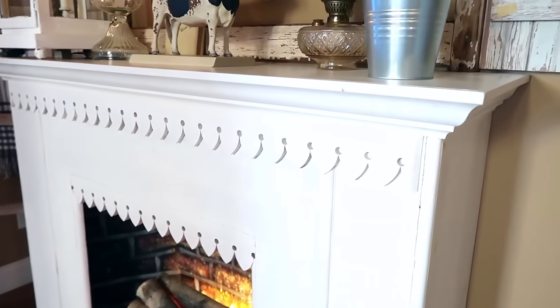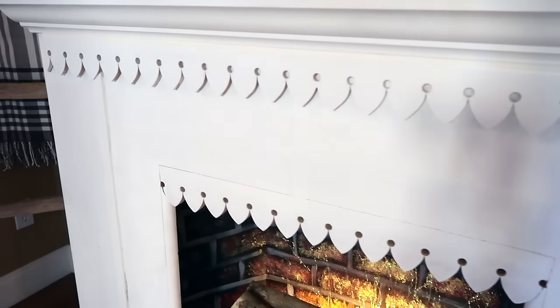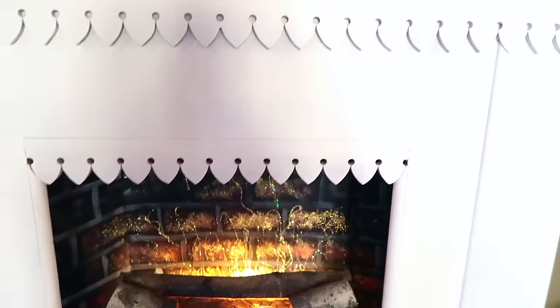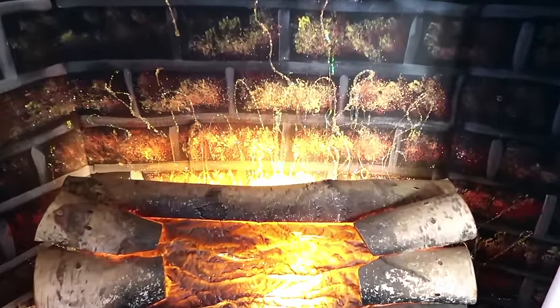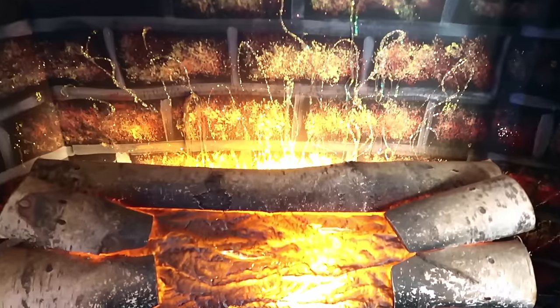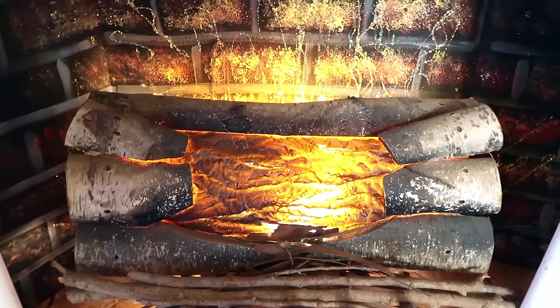He added this really pretty scalloped trim that you can get from Vintage Woodworks online — I have a link below so you can check them out. Then I purchased these fire logs, and you just plug them in and they glow, and it actually has a crackling sound.